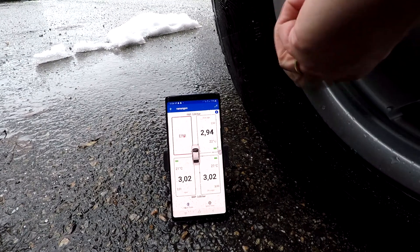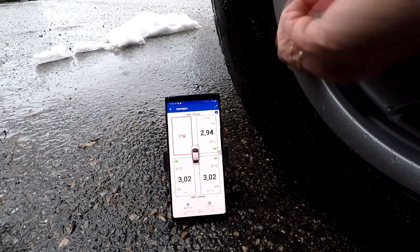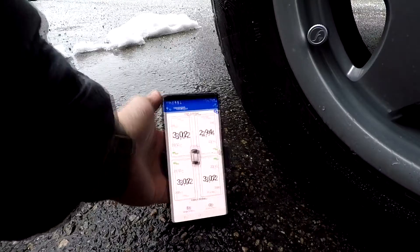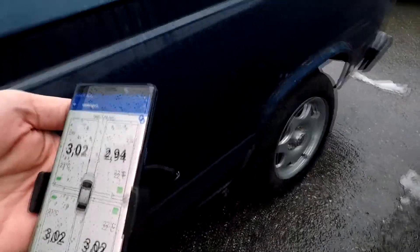A few seconds and voila — amazing! Last one, front left. Screwing the cap on, a few seconds, and here we go — all four tires showing in the app. Fantastic! Easy as that, everything pre-programmed, no problem at all.